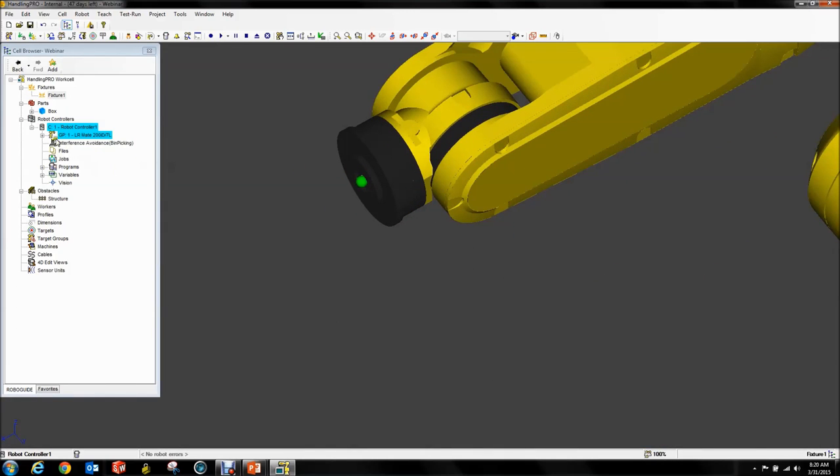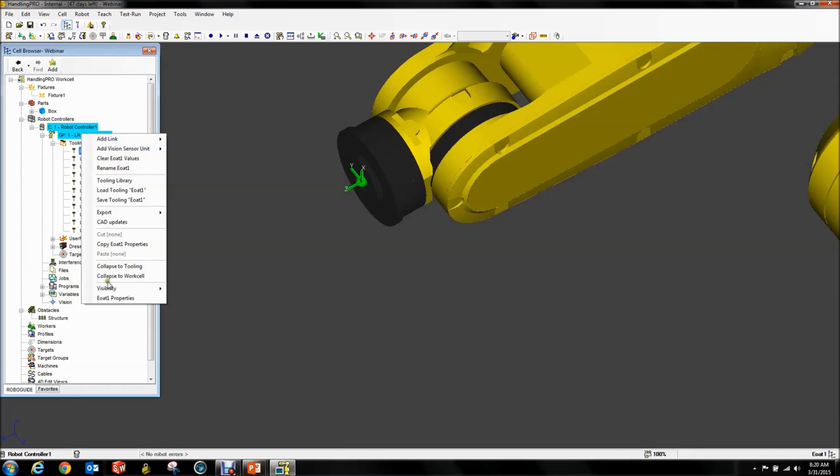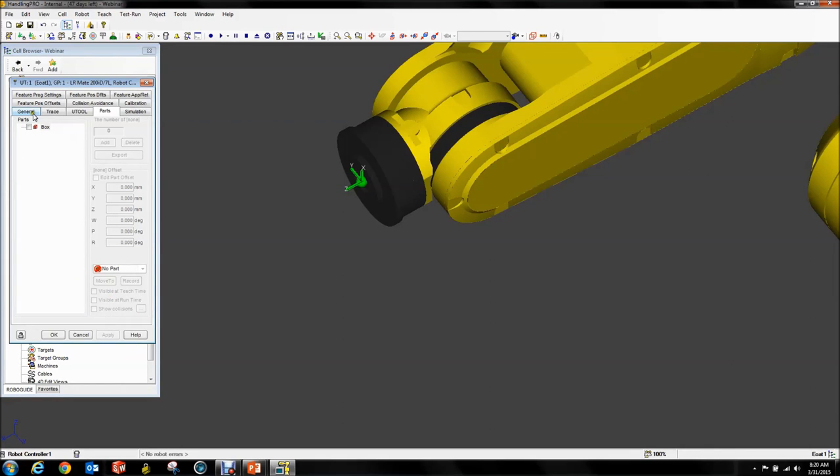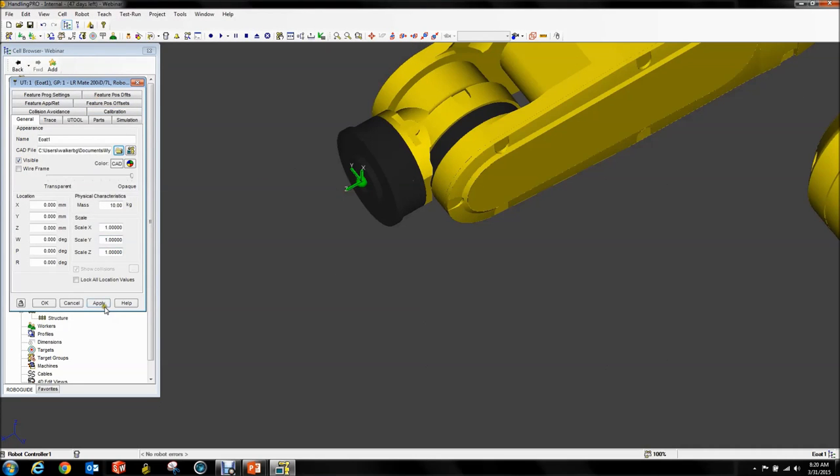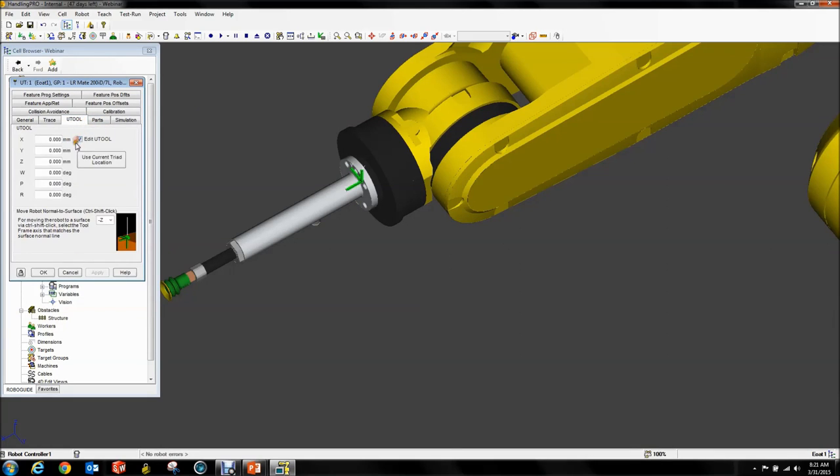Now we want to add our tooling. This is something you should be familiar with. We're going to go into General, throw in my tooling CAD. It has a position of 90 and minus 90 — nice and straight. Then we want to go to our U tool, edit the U tool, which is at 163.